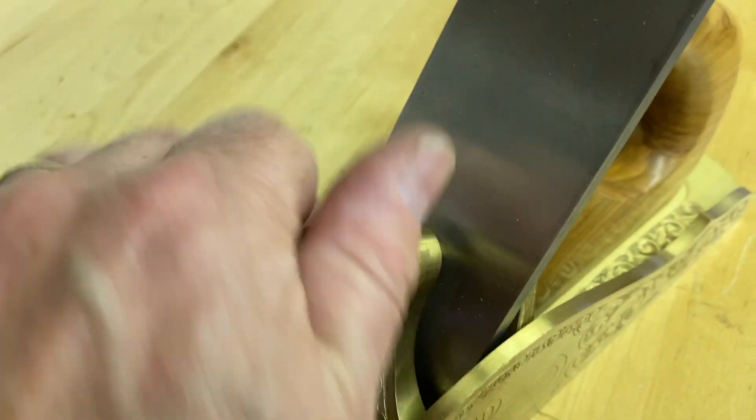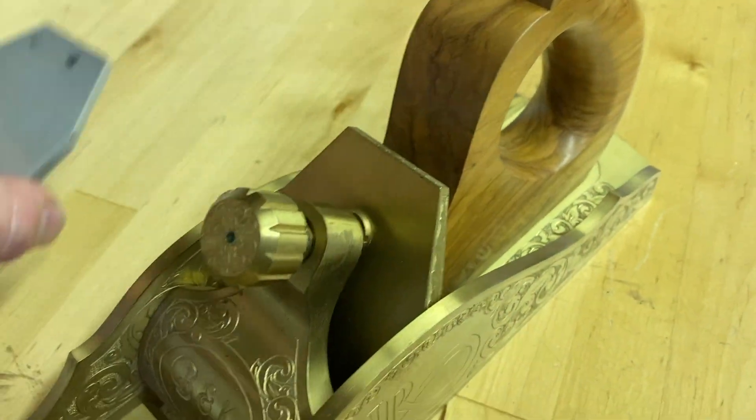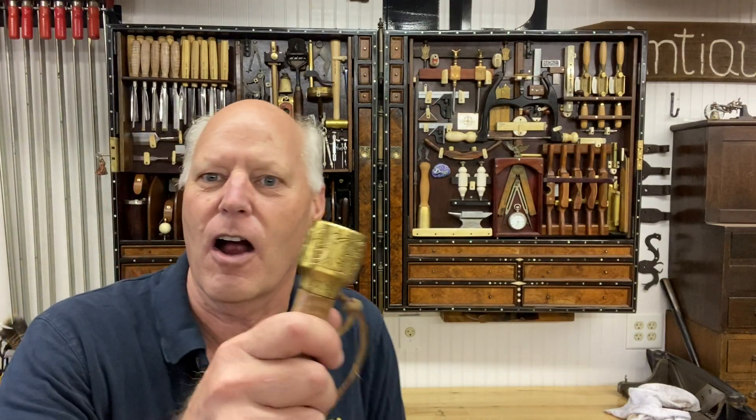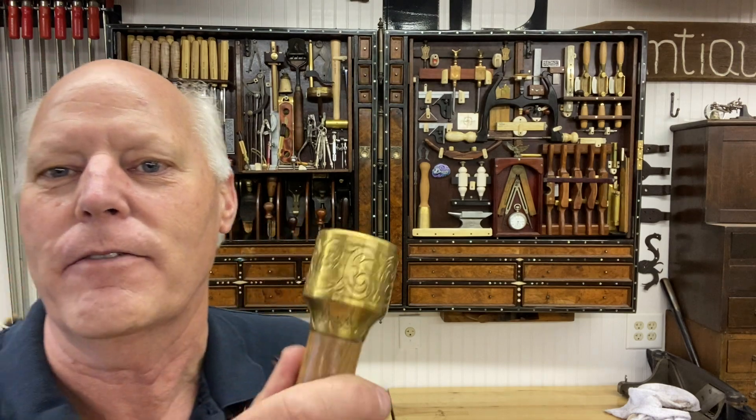So for example, when I take the sole of the plane out — when I take the tool out — I want to be able to see engraving on the inside and all over. Even down to my carving mallets, I have them engraved, and I actually use my tools. Shock there.